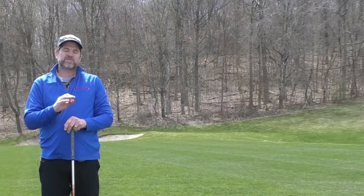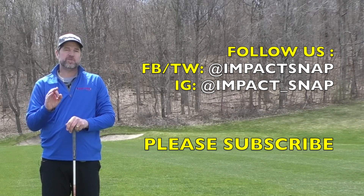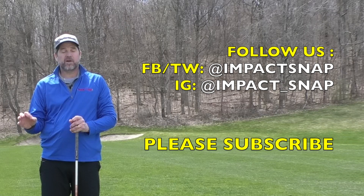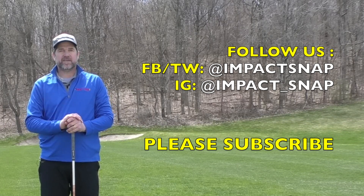Thanks for watching. I hope this video helped. Please hit the subscribe button down below and click the bell notification so you get notified each time we put out more content. Please leave your comments down below — that helps us create more content for you. For Impact Snap, I'm Marty Nowicki. Thanks for watching.